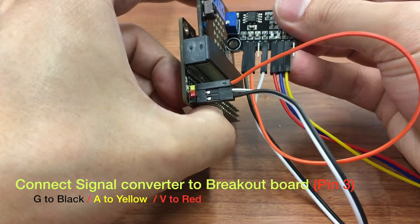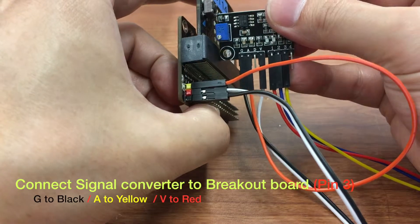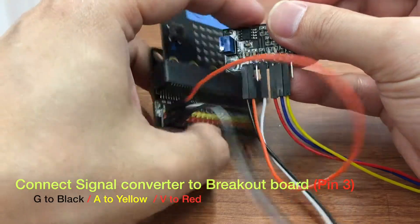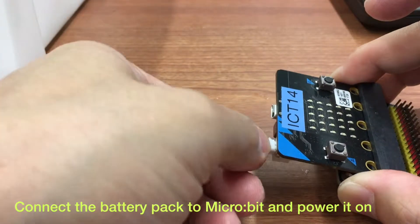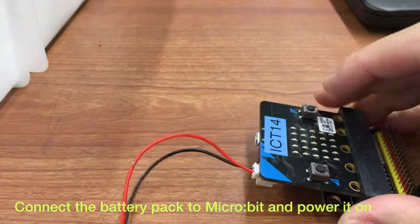Check the connection carefully before switching on the microbit. Connect the battery pack to the microbit, and then switch it on.